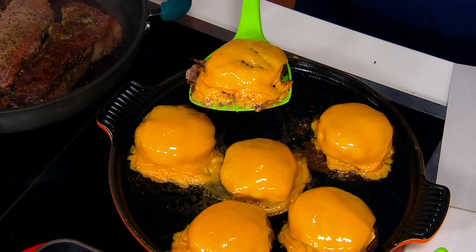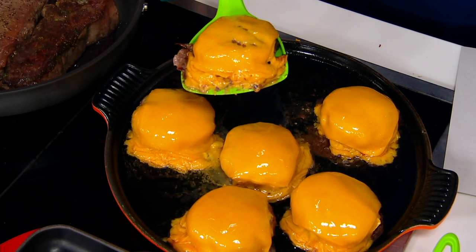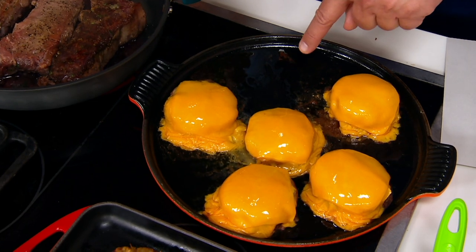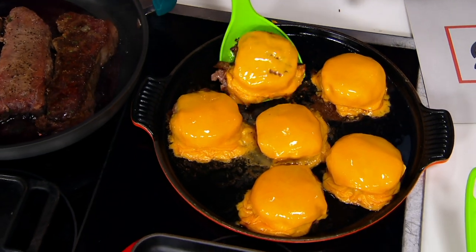It scooped up every bit of that melted cheese. That goes directly onto my burger bun and I get to enjoy all of what's there. Is there anything left on the grill? No — it's all scooped inside the spatula with the sides.